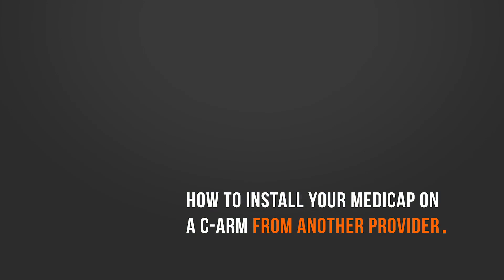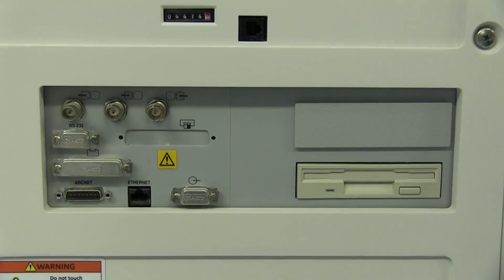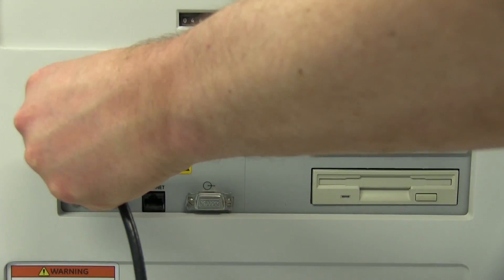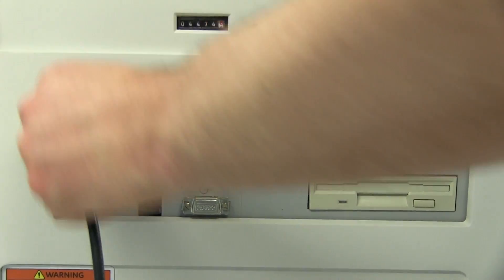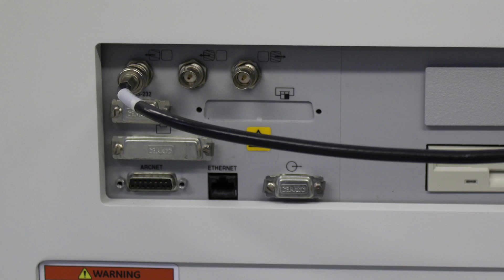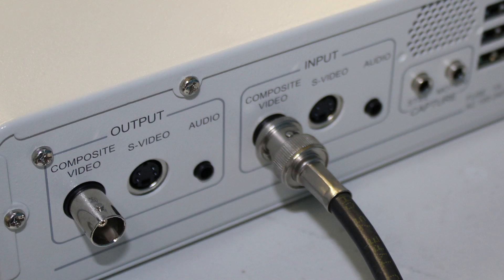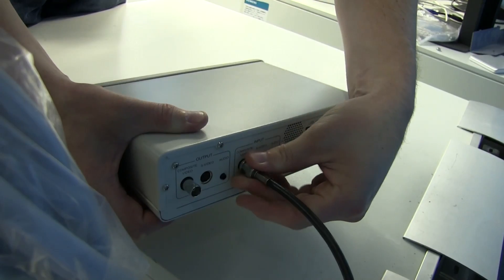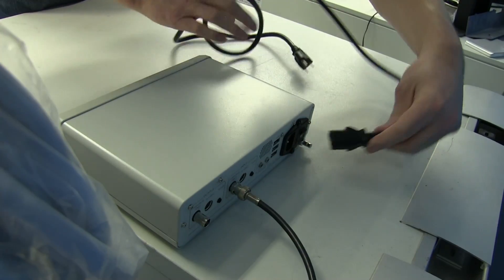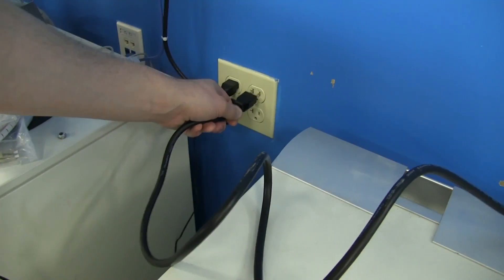If your C-Arm was purchased from a provider other than Block Imaging, the connections to your MediCap device will need to be made externally. Take your video cable, whether BNC or S-video, and connect it to the corresponding external monitor output on your C-Arm monitor cart. The other end can be connected to the video input port on the back side of your MediCap. The end of your power cable can be connected to the three-prong port on the back of the MediCap and plugged into a standard wall outlet.